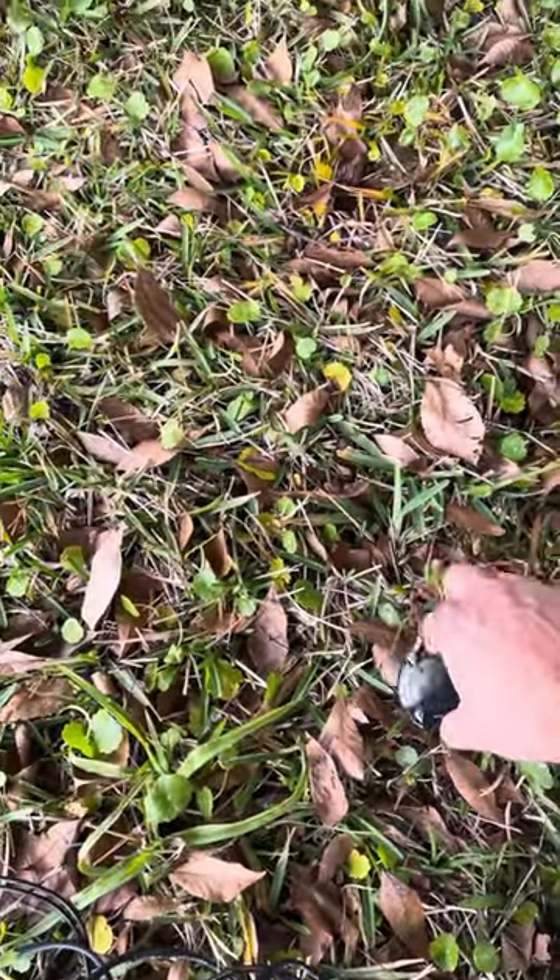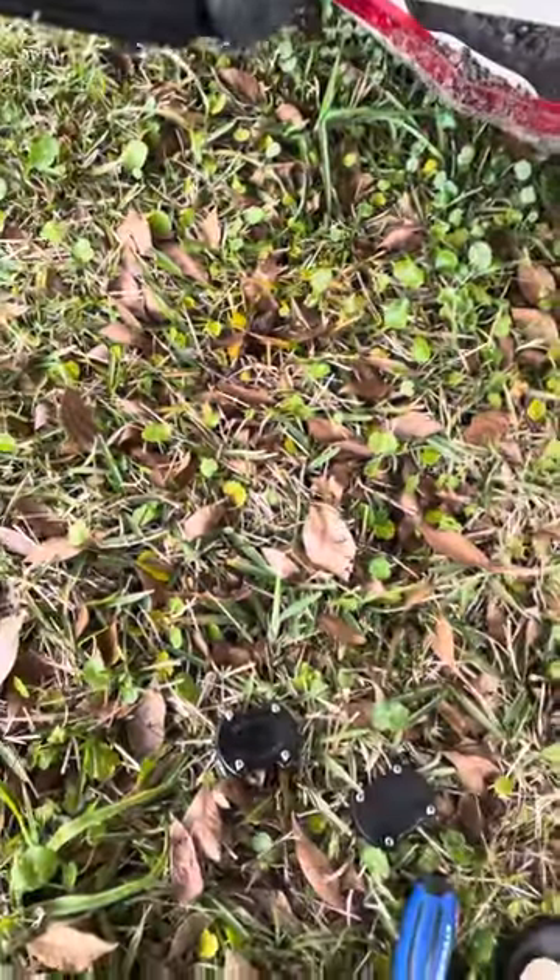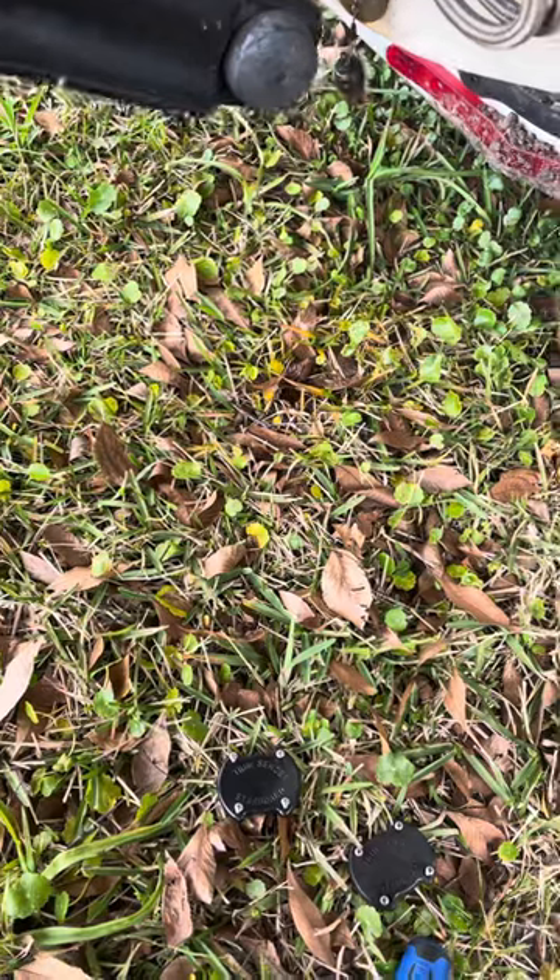Along with it comes a new o-ring. This way you don't have any water intrusion. You'll be back on the water in no time. Have a good day guys.